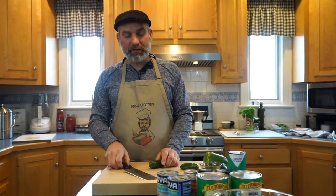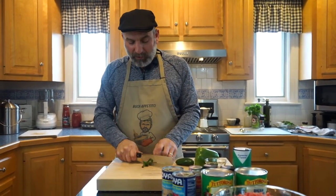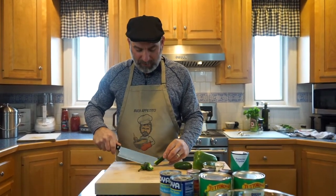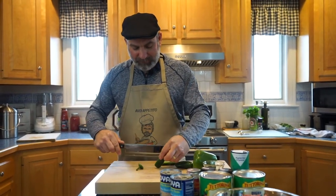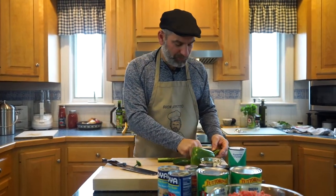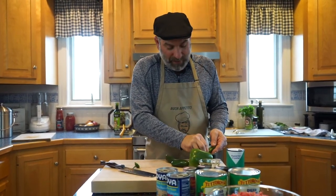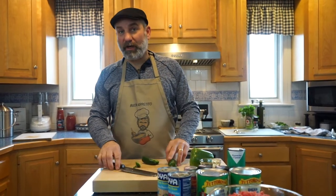While the onions are starting to sweat down and cook a little bit, we're going to cut our jalapeños and our green pepper. With the jalapeños, I know there are some people that don't like too much heat, so I'm going to make sure we get the seeds out — because a lot of the heat is in the seeds. If you want it hotter, obviously go ahead.